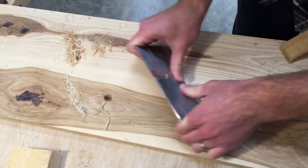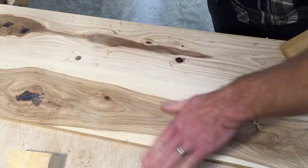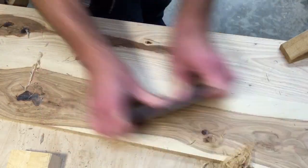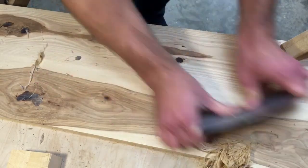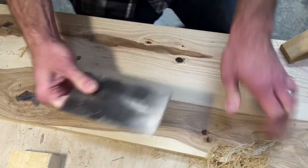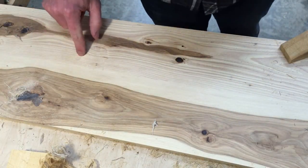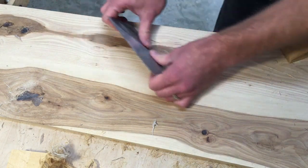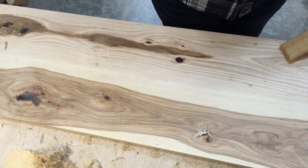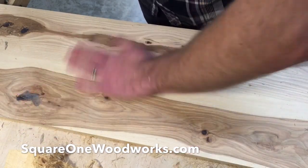This epoxy is dyed with a Transtint, dyed to a dark walnut which matches the knots pretty well. That was where I spilled a drop of epoxy but didn't actually have a knot there — I remember doing that now. You can see that the epoxy fills knotholes well, and this sure makes quick work of knocking it down, so finishing up with the scraper becomes a lot easier.